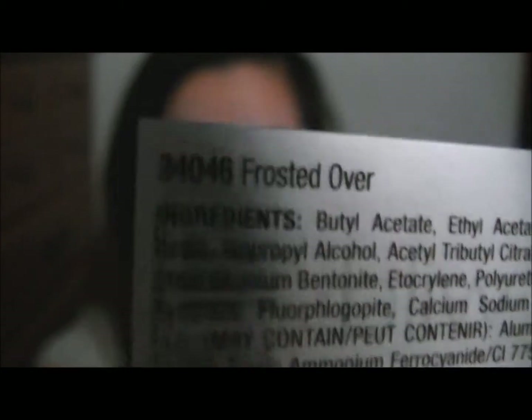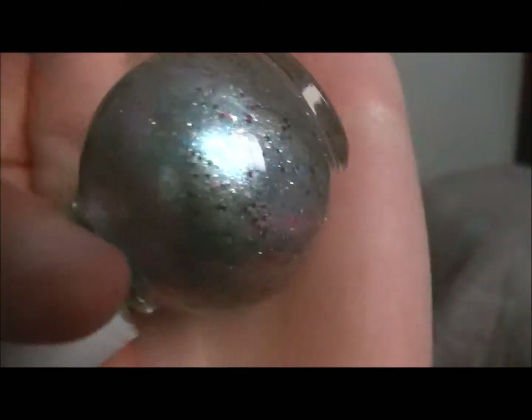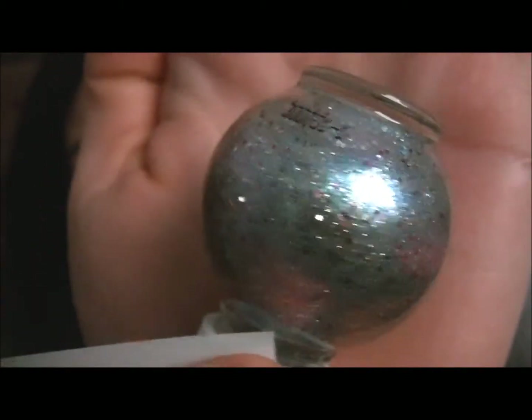The one I have is called Frosted Over and I haven't taken this huge annoying tag off yet, but here is what the color looks like. It has blue glitter, pink glitter, and silver glitter, and then it has a turquoise bluish base.